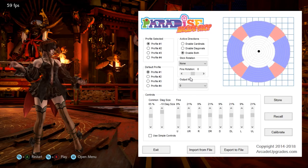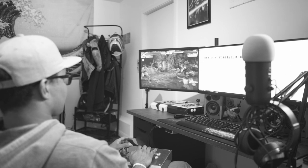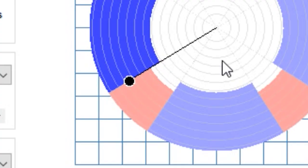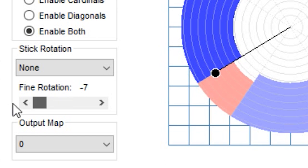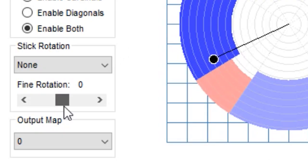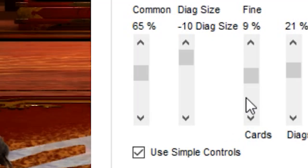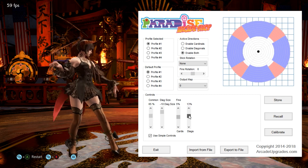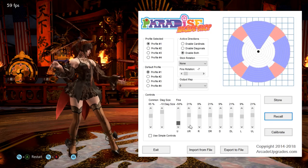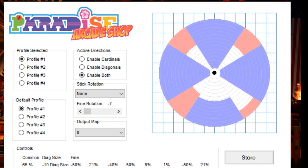Fine rotation is pretty much the same thing as stick rotation but in a lot smaller increment. For example, in my case I play on my lap so I don't always have the joystick centered. Every so often I get in a limbo where I'm trying to hit back but I'll get a down-back, or vice versa. Negative seven brings me closer to the down-back, and positive seven gives me more towards back. For the bulk of the application, if you have simple controls enabled you move everything as a group, but with it off you can move everything individually.